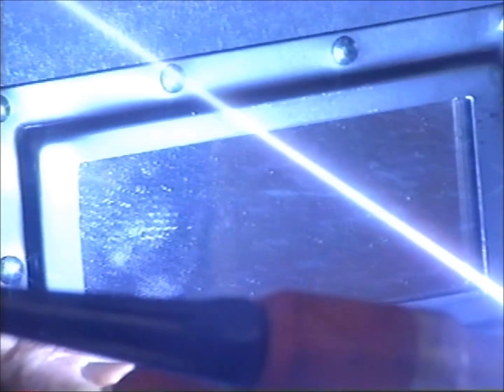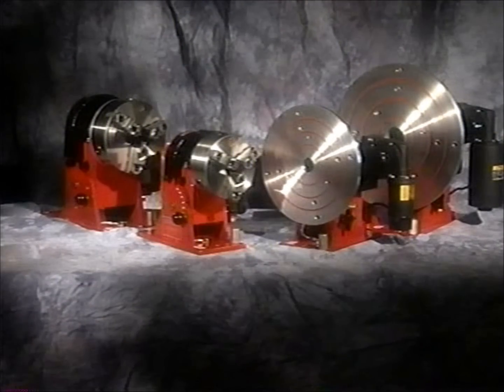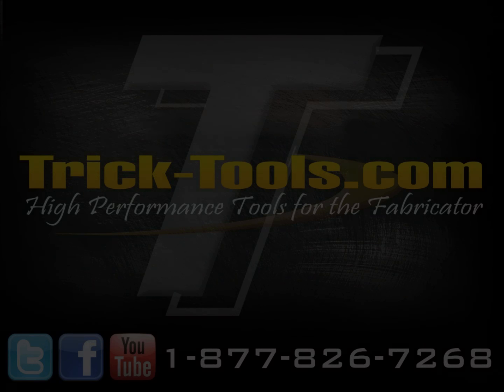When you consider the Rotostar's versatility, ease of operation, precision, safety, and durability, the Rotostar is turning the tables on the competition.